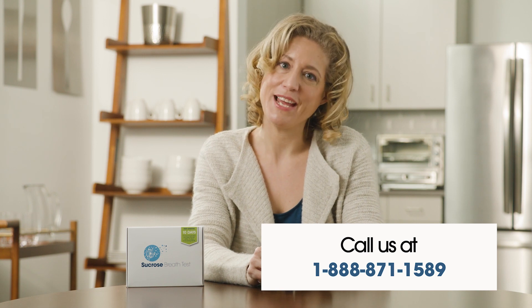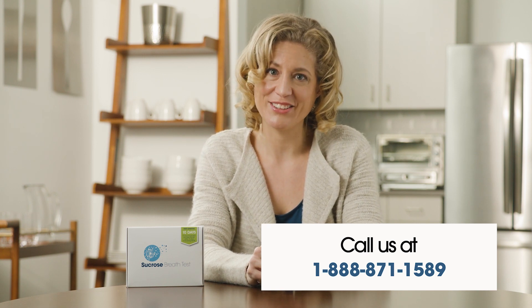We hope this instructional video has been helpful, but please make sure to also read the instructions included in your test.